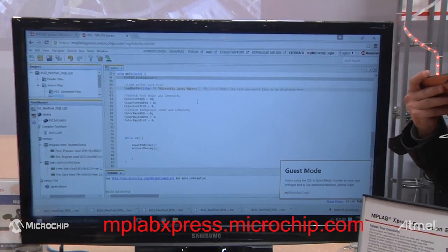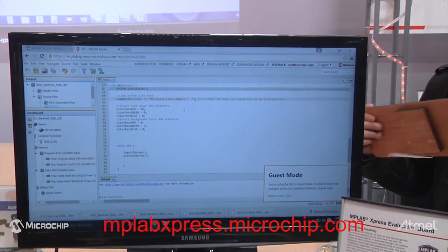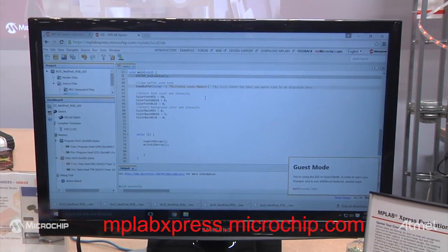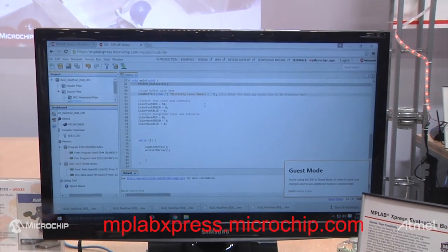You can use it in two different modes: guest mode, or you can create a free account that gives you full access to all the features, including a graphical interface for generating code, which is the MPLAB Code Configurator.